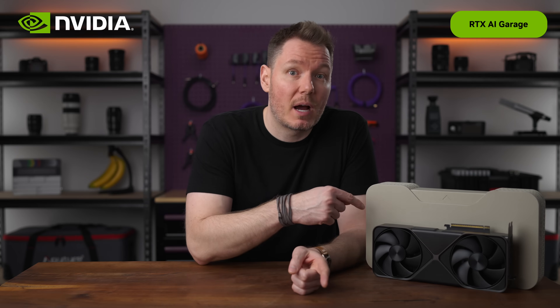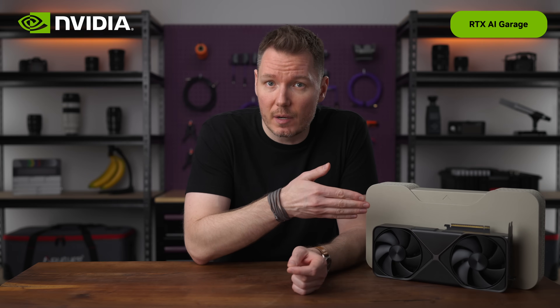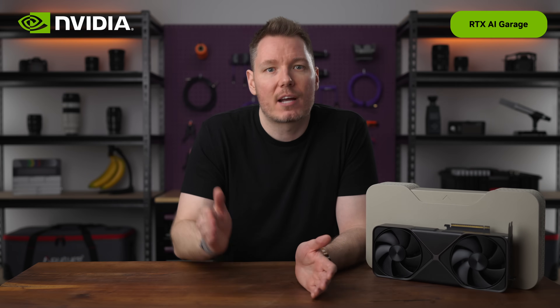For disclosure, NVIDIA did provide the RTX 5090 I'm going to be using for these tests and the budget for me to make this video. This isn't just some ad. I actually reached out to NVIDIA when I heard about the 422 support and asked if they would finance this idea, and they were happy to do so.